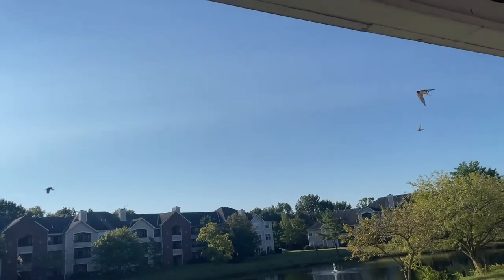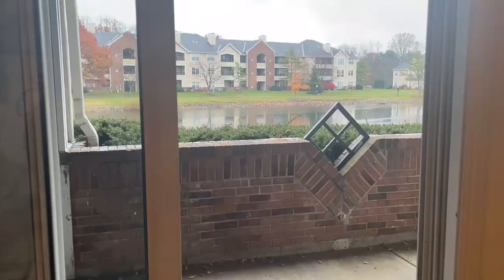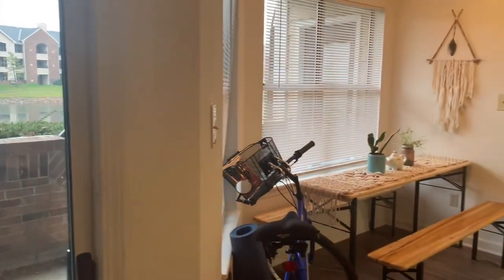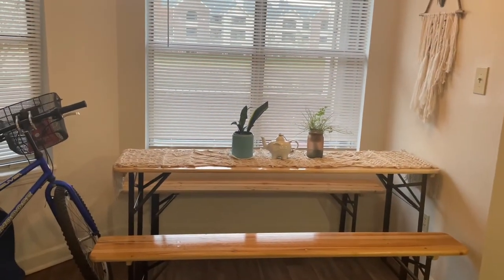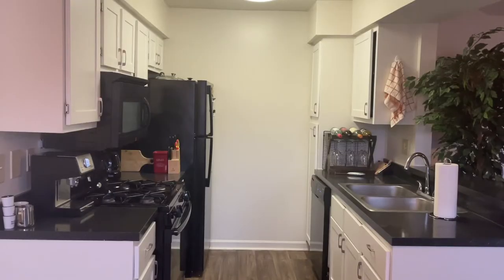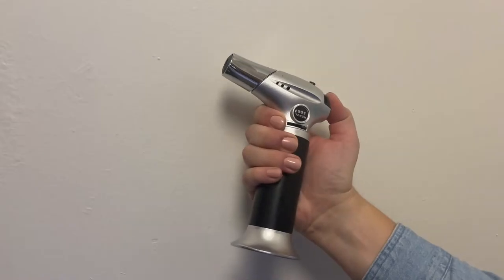I'm still waiting on their half of the rent, but not sure when that's going to come in. Moving right along, here we have the dining room slash garage slash yoga studio slash greenhouse, directly across from the kitchen, which is fully equipped with an espresso machine, fancy wine rack, and creme brulee blowtorch.